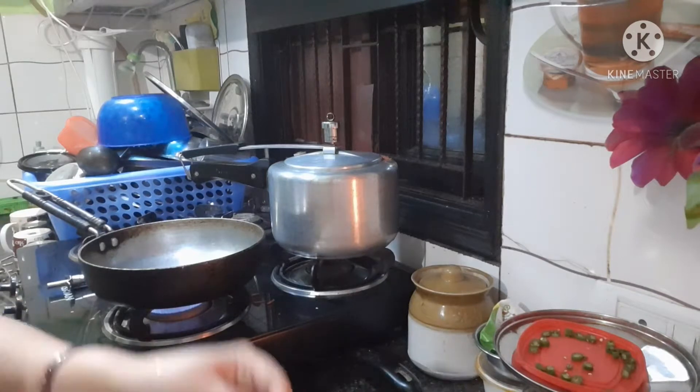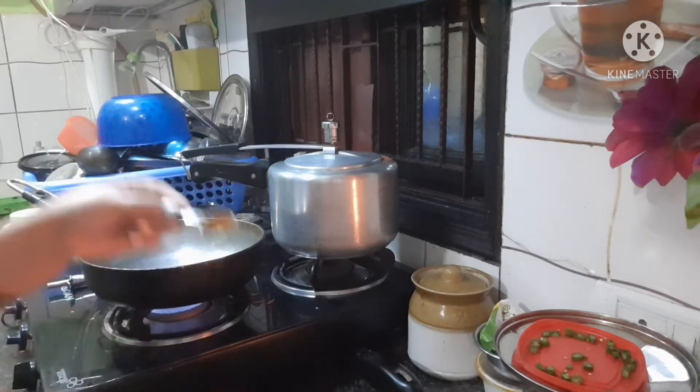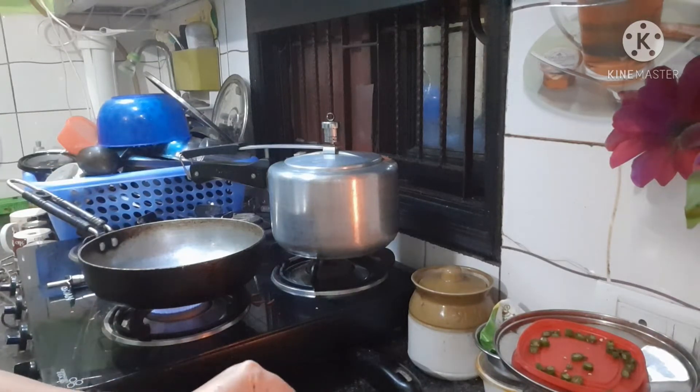I have refined oil in the fry pan. I will add some jeera. I will add a little meat.